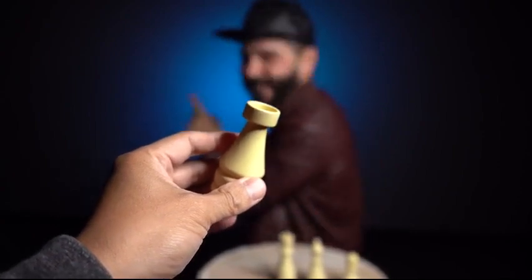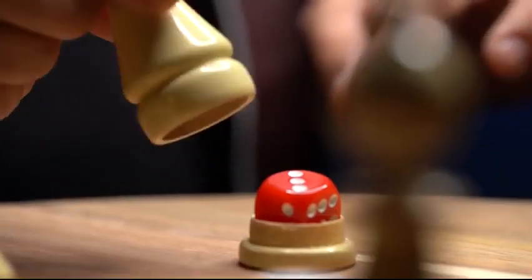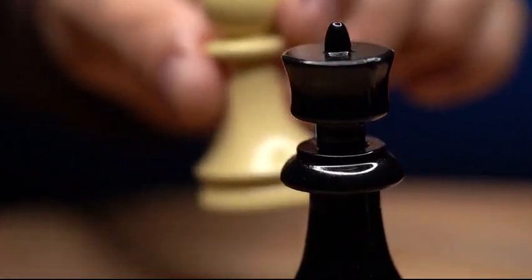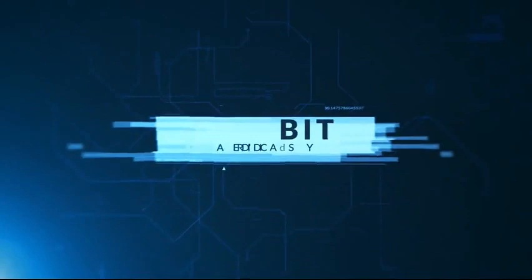Yeah! Gambit is an add-on expansion for your inverting mental dice. These beautiful chess pieces are produced in ebony and ivory colors and are precision-made to hold the inverting dice, expanding all the ways you can use your mental dice. Your imagination is your only limitation with Gambit.